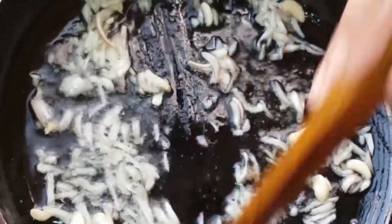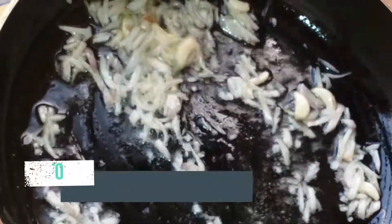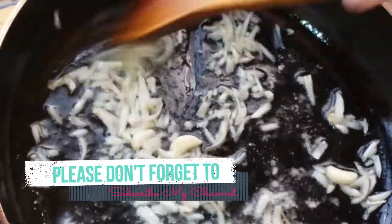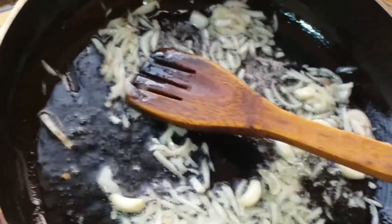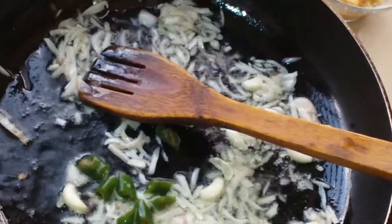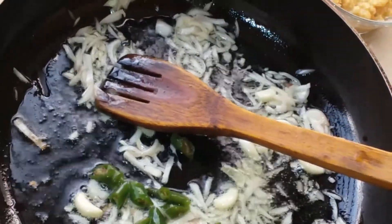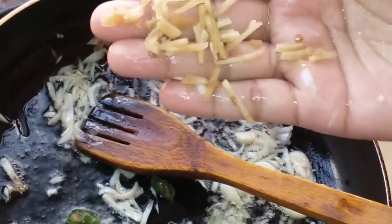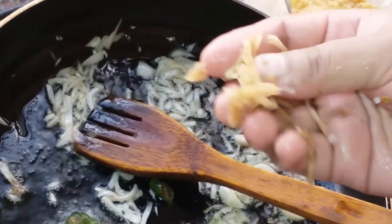A small size of the shaak (leafy greens). Add a small size, then we will add more of the size. We will make a small portion with a small size.